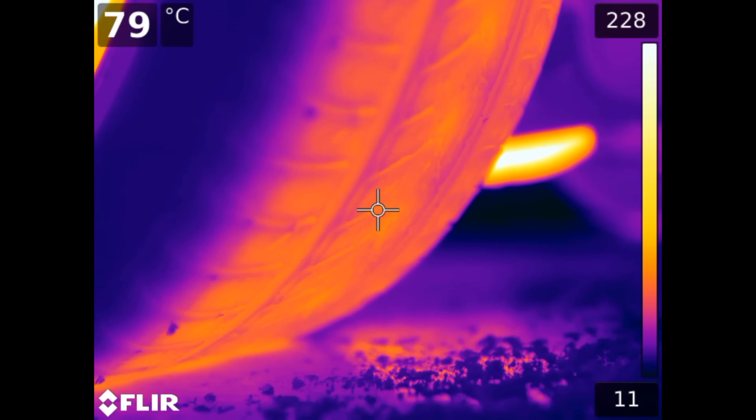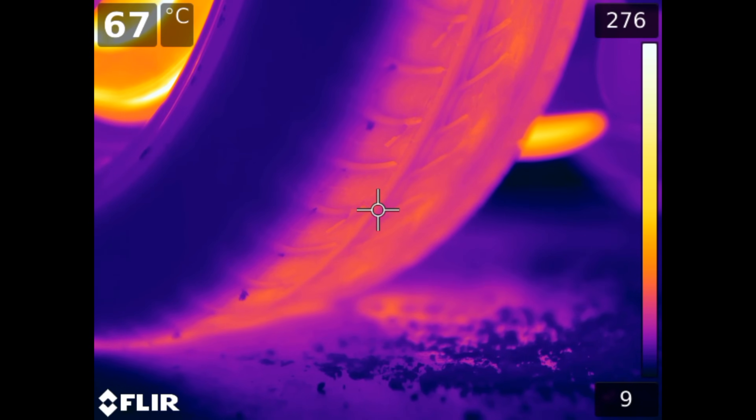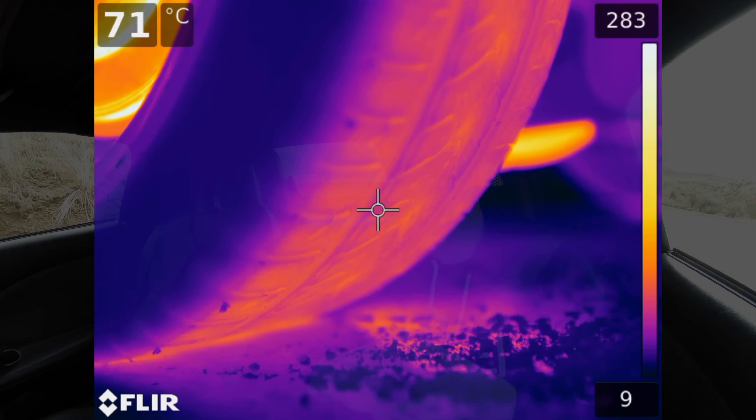So first of all, what is the point of a burnout? To understand this, it's kind of easy to look at extremes of tire temperatures. If you have a really cold tire, it's going to be really hard, and as a result its frictional coefficient with the ground is going to be low, so it's not going to have much grip. Now if you heat up that tire, it's going to be warmer, softer, and it's going to comply with that road surface better, and as a result have more grip.